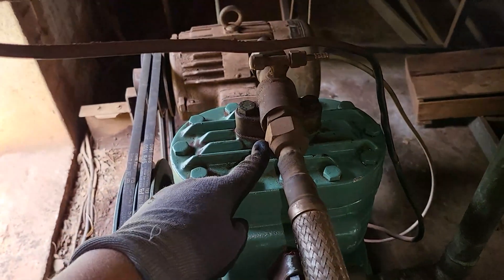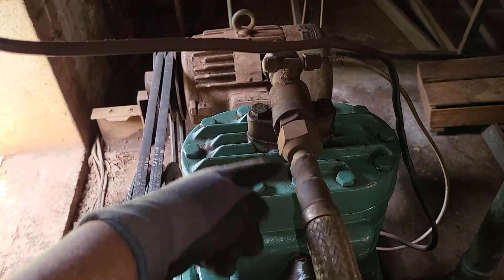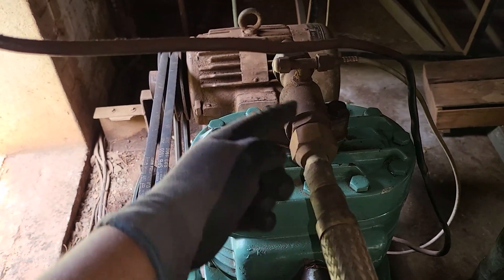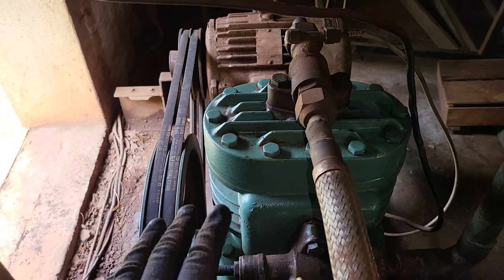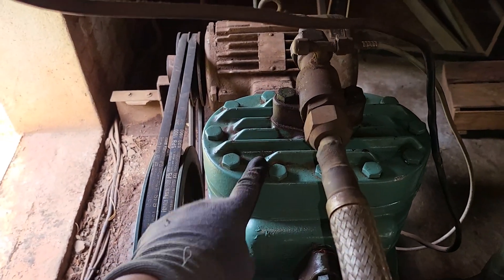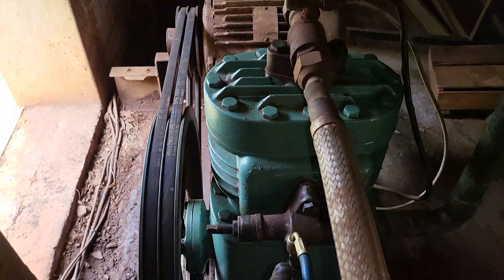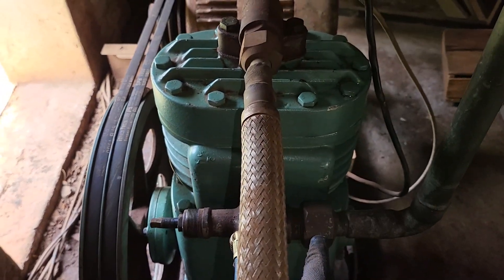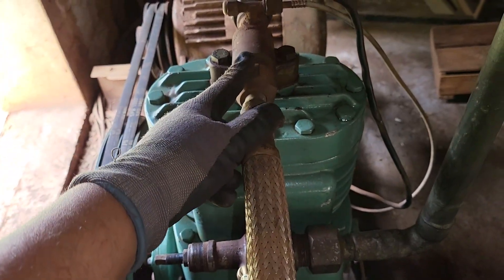The same applies to the discharge valve — as it exits here, you want to make sure that this valve actually seals at this point when you front seat it. So there are three things we're looking for: number one, does this compressor leak through the reed valves? Number two, does it actually seal on the front seat of the service valve on both the suction and discharge valves?